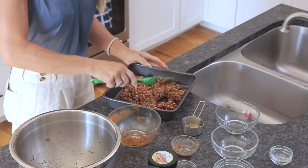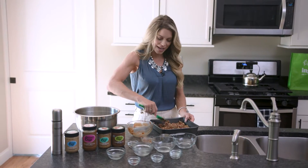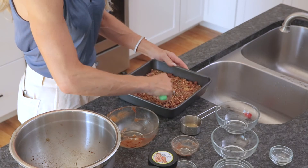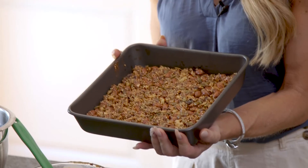With your spatula, or you could use some parchment paper, push it down into the pan. Once you have it in the pan, we're all set and ready to put it in the oven.